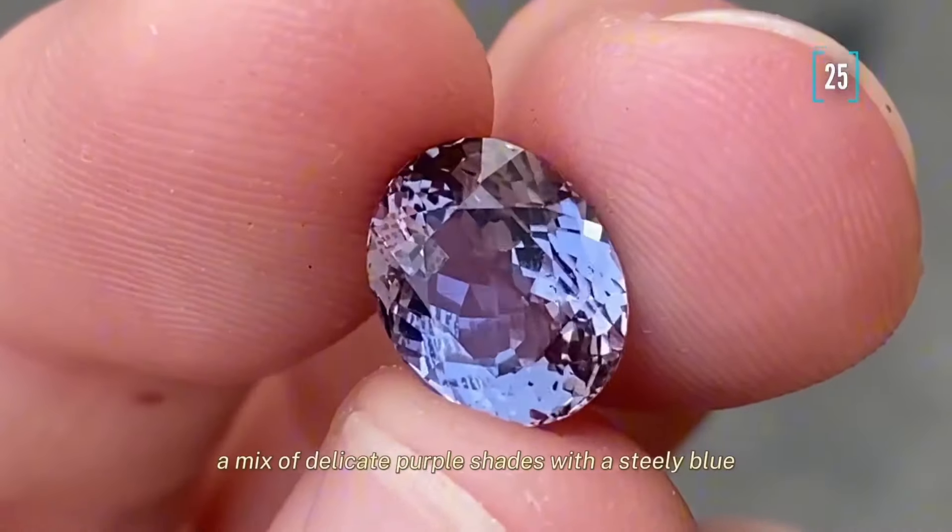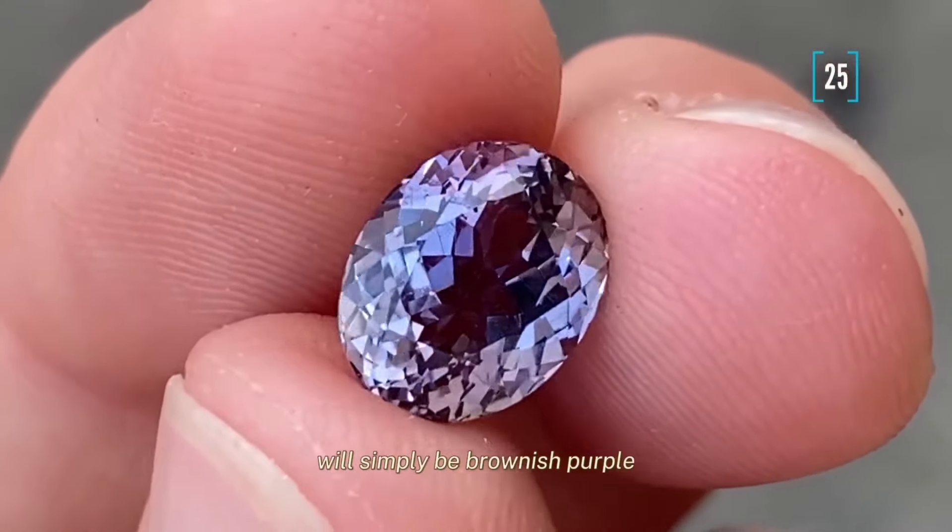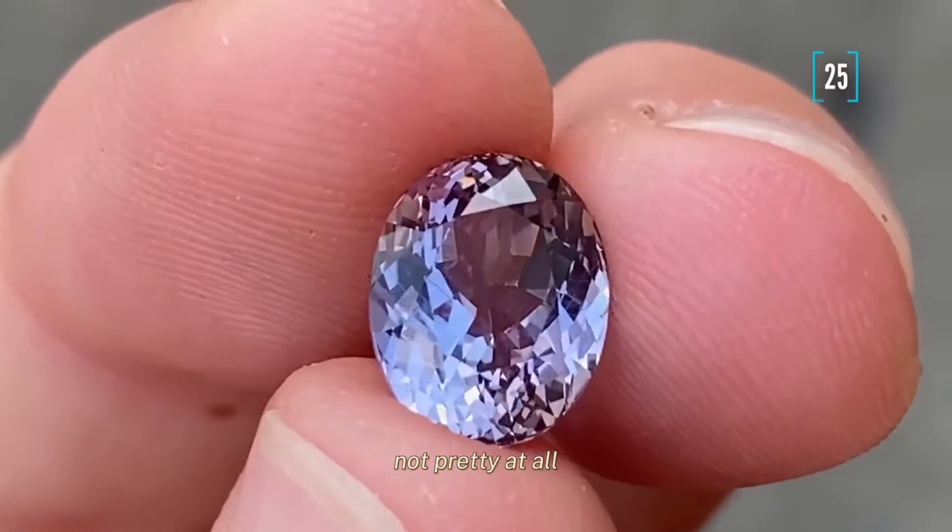A mix of delicate purple shades with a steely blue. Most often an unheated tanzanite will simply be brownish purple — not pretty at all.